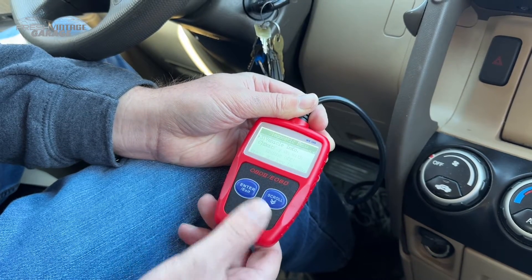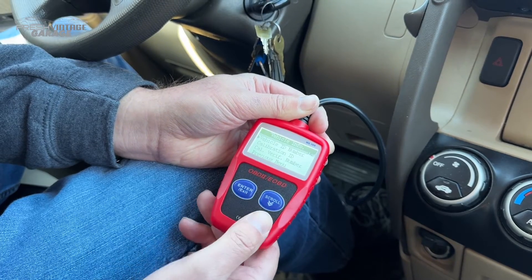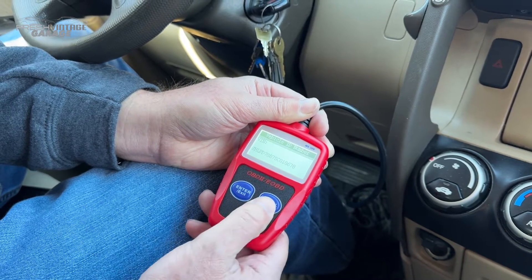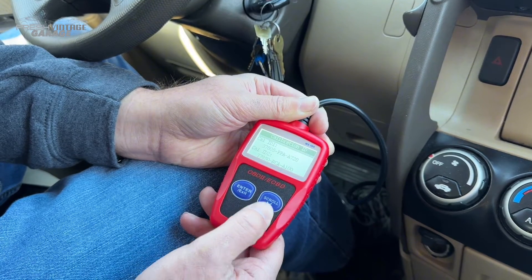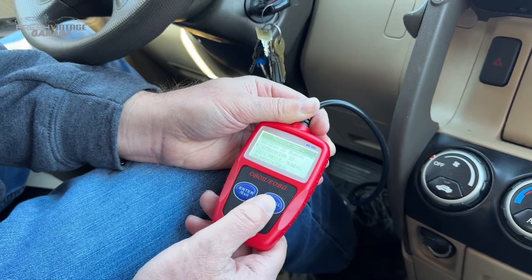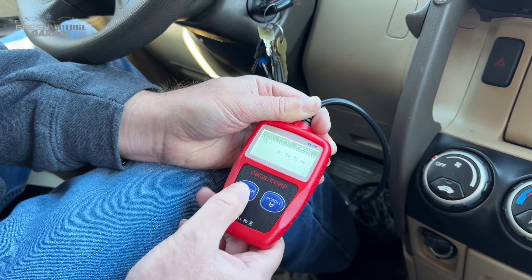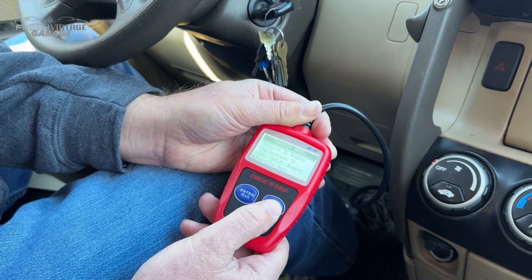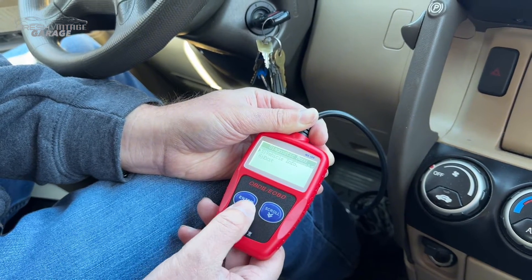Under vehicle info, I'm assuming this will give you the VIN — yep, here's the VIN, so that's good to see. There are also calibration details, and if you're in California it'll give you a verification number. That's about it in here — pretty cut and dry.